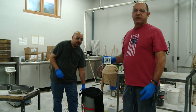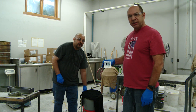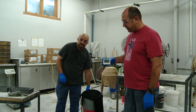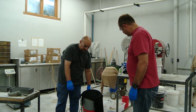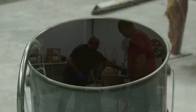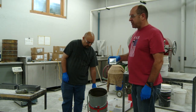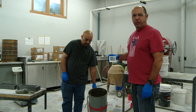We are close to the end of our three minute rest period. At the end of our three minute rest period here we will take the moist rags off and then we will mix an additional two minutes. After our two minutes of mixing we will then fill our three prism molds.